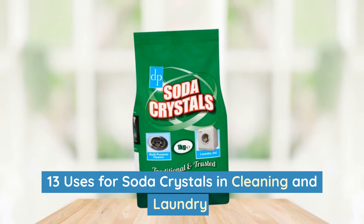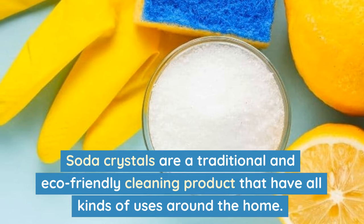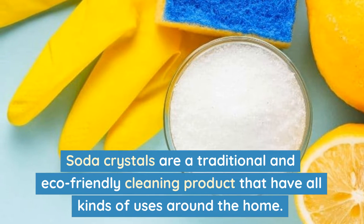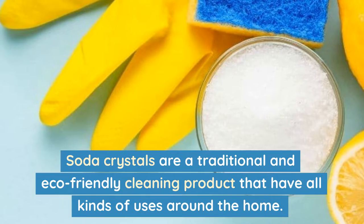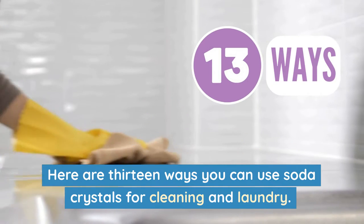13 uses for soda crystals in cleaning and laundry. Soda crystals are a traditional and eco-friendly cleaning product that have all kinds of uses around the home. Here are 13 ways you can use soda crystals for cleaning and laundry.